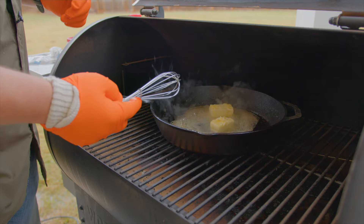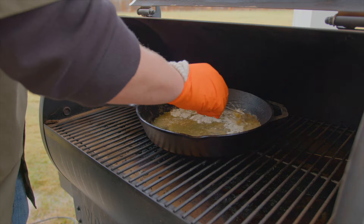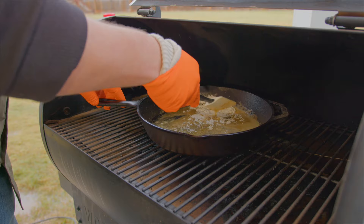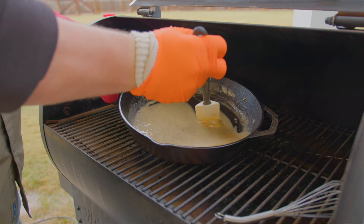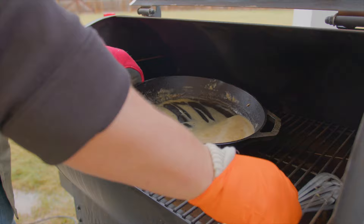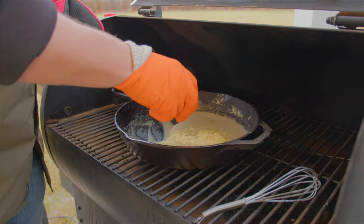Put your flour in there and whisk it around until it starts to turn into a paste. Then you're also going to throw in this ground mustard. So we've got our flour in there, and now we're just going to throw in the ground mustard.